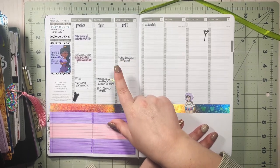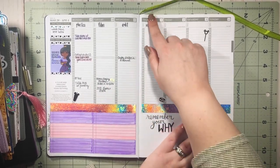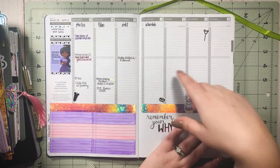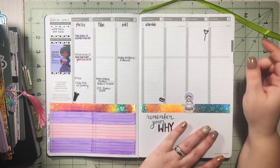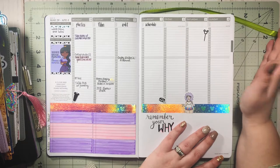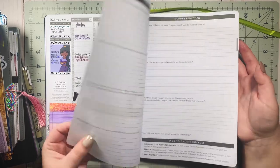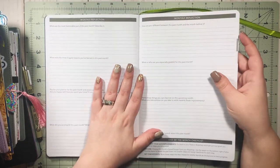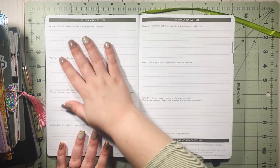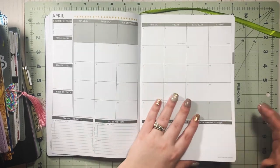I could never use a Passion Planner for my catch-all because I like to change things up very frequently — with the disc-bound I can easily create dividers and things. But for social media planning this is working out really well so far. I haven't even gotten into the monthly reflection section and the road map yet — I've really only scratched the surface and I'm excited to see where it takes me.